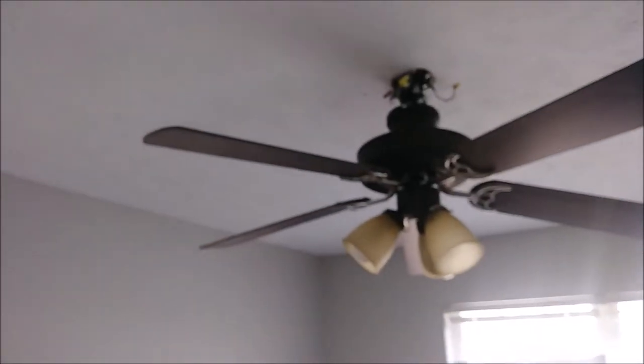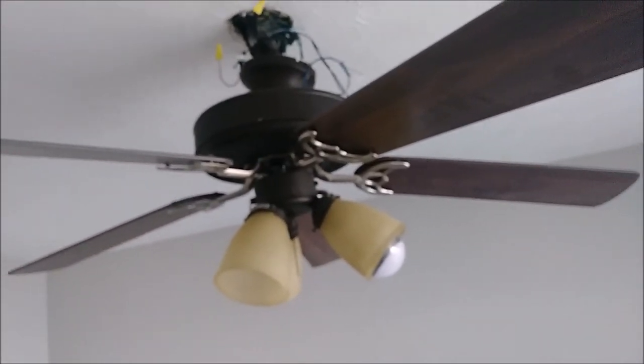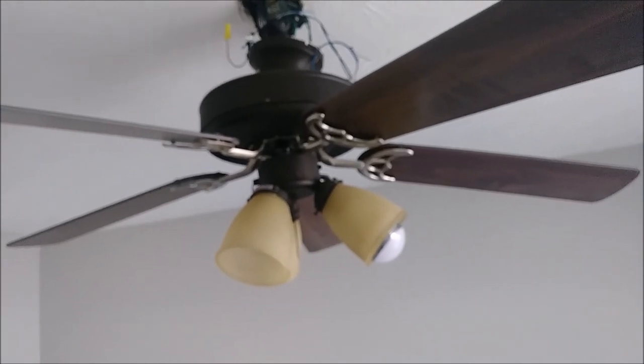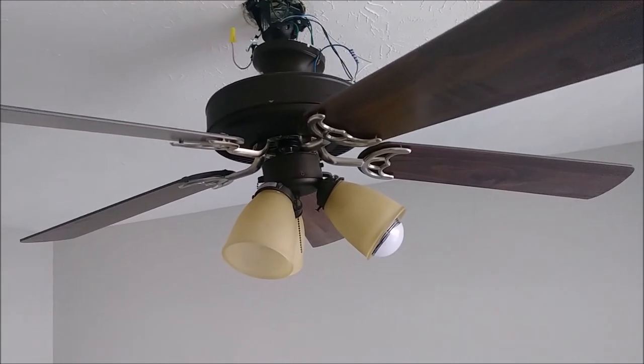Now I am going to connect it here. I am going to actually connect it to the canopy here, put it inside the canopy, and then connect the wires. I want to show you how I am connecting it.